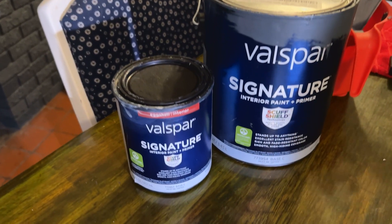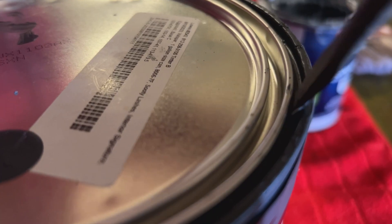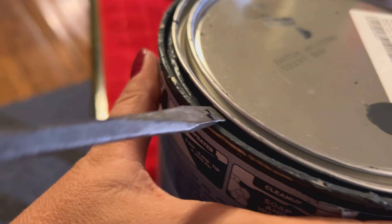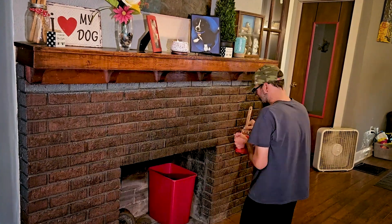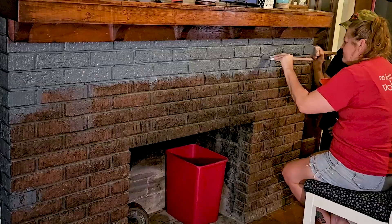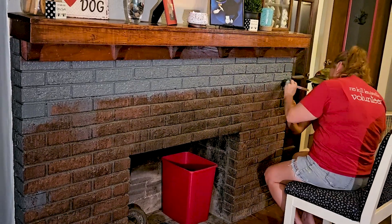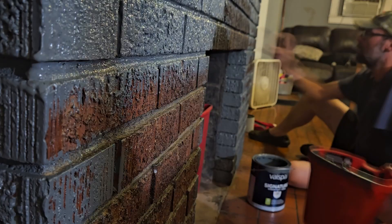After it was clean and dry it was time to finally start painting. We're using this medium gray color for the base coat. We ended up putting two base layers on, taking our time to fill in all the mortar joints and texture of the bricks.